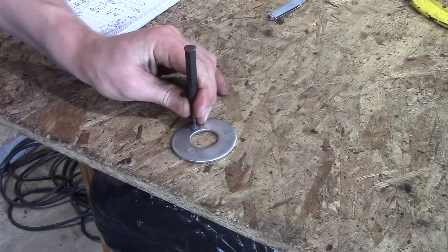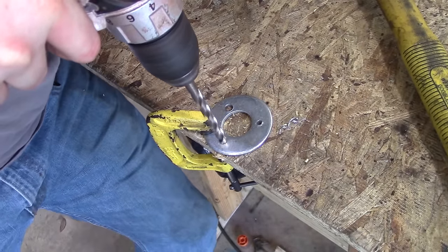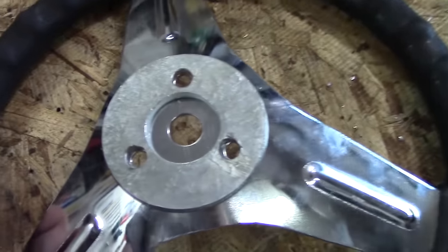There are 3 holes in the steering wheel, so you're going to want to drill holes out so you can bolt the hub onto the steering wheel. You mark it, drill it out, and then make sure the dots line up.